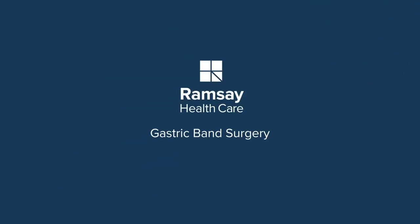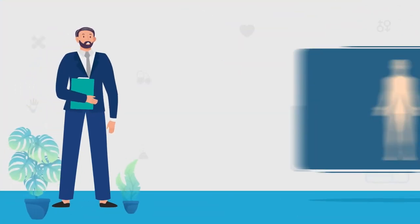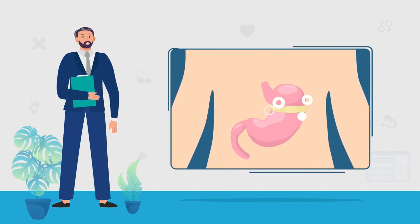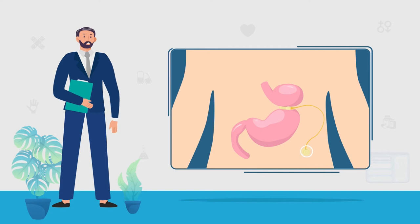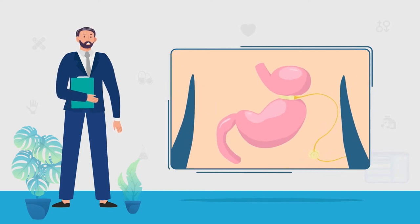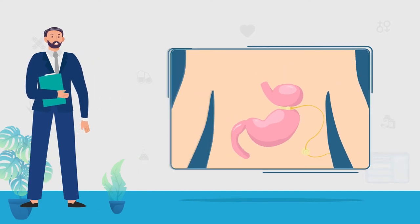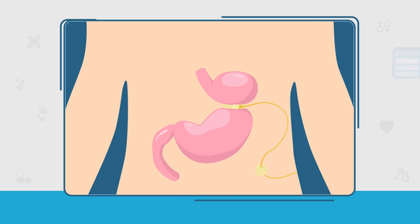The adjustable gastric band is a procedure where the band itself is placed around the top of the stomach. It's closed, and small tubing leads through the upper part of the patient's abdomen to a very small port that is attached to the abdominal wall muscle, underneath the skin and fat.